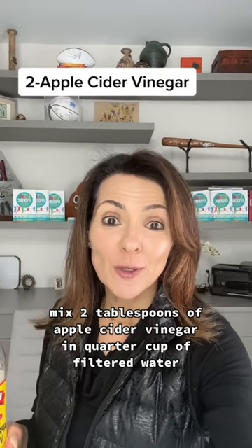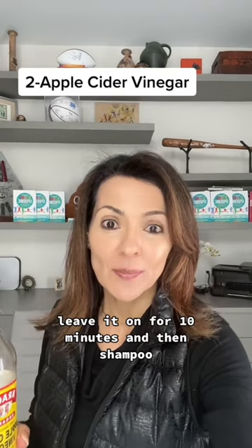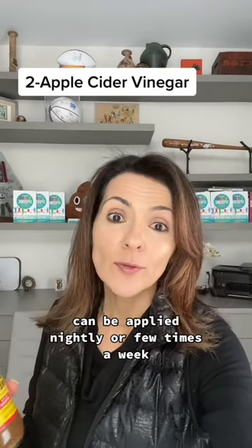Number two, mix two tablespoons of apple cider vinegar in a quarter cup of filtered water, apply to the scalp, leave it on for 10 minutes, and then shampoo. Can be applied nightly or a few times a week.